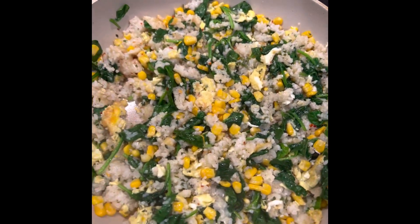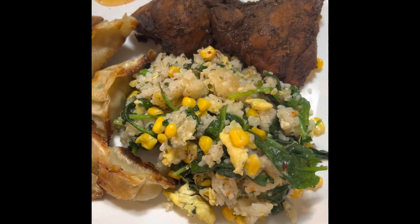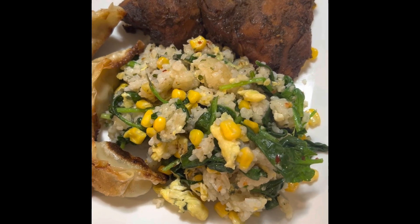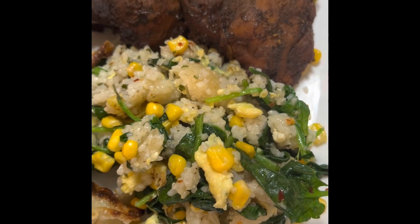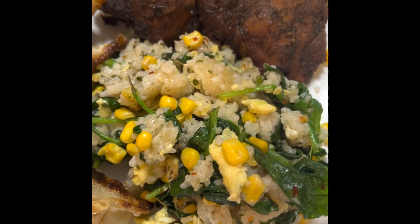And of course, brown eggs. Dinner is served! Homemade fried rice with corn, brown eggs, and spinach.